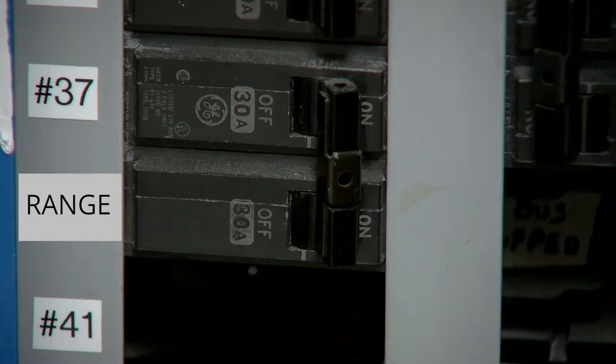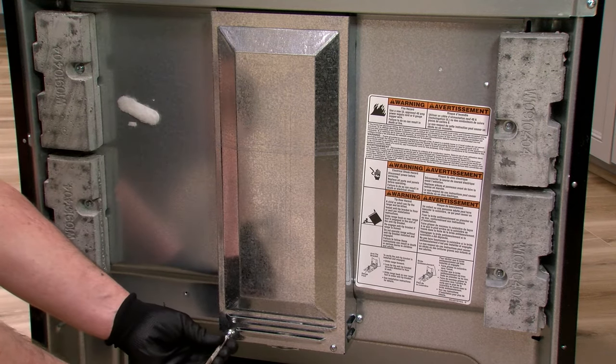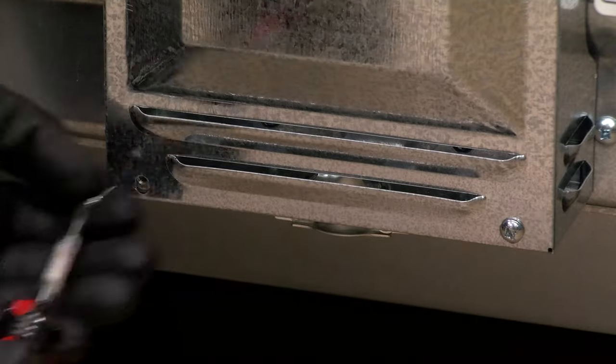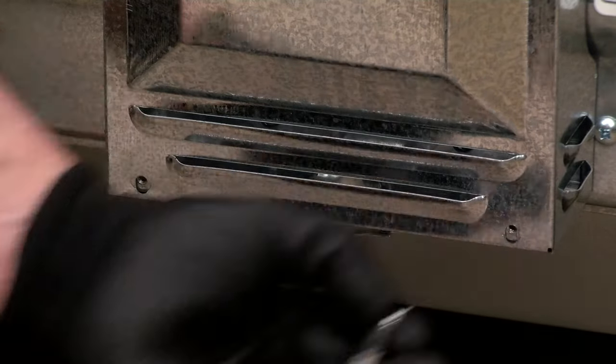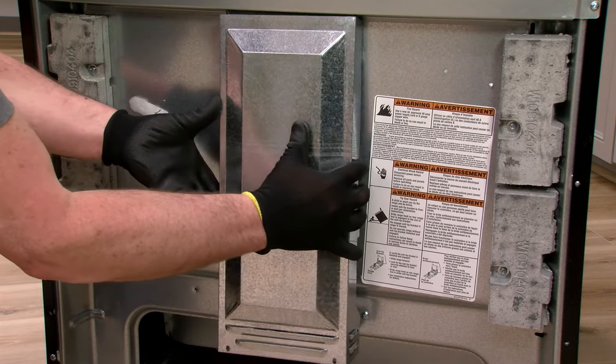Before making any electrical connections, confirm that the power supply to the outlet is turned off. Using a Phillips screwdriver, remove the screws to the terminal box cover. Pull the cover down to release tabs and pull towards you to remove.